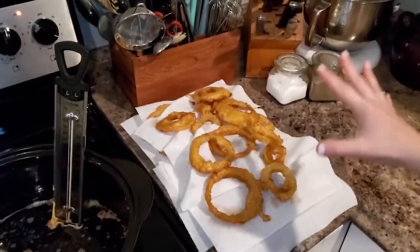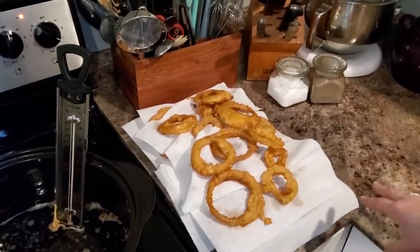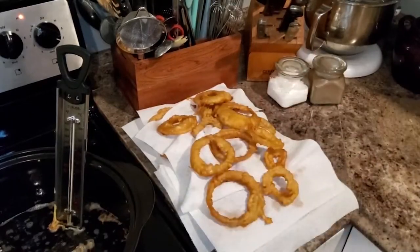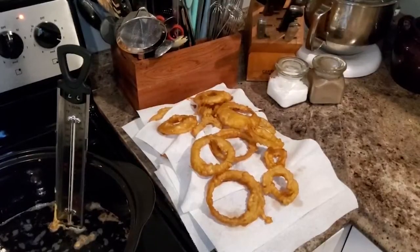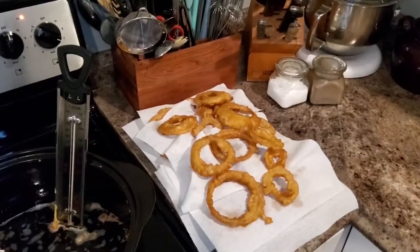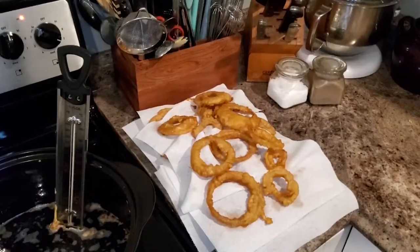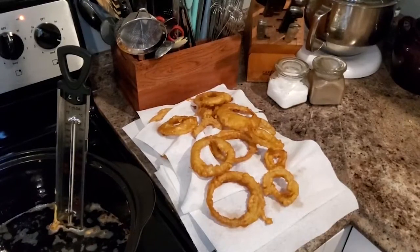Here is our mountain of onion rings that these two onions have created. I have layers upon layers — two onions made a ton of onion rings, way more than two people could ever eat in one night. We'll see how these reheat in the air fryer in the next couple days. We're going to let these cool down a little bit while we make our steak.